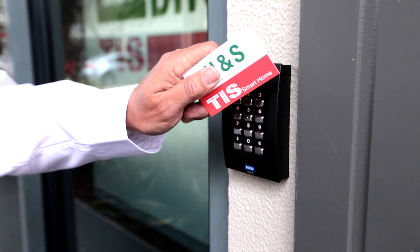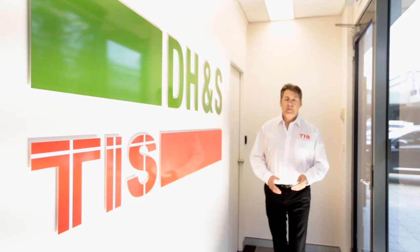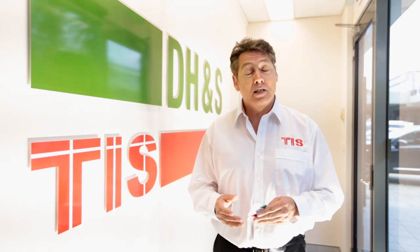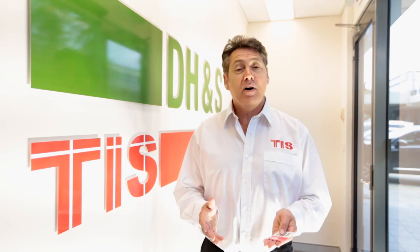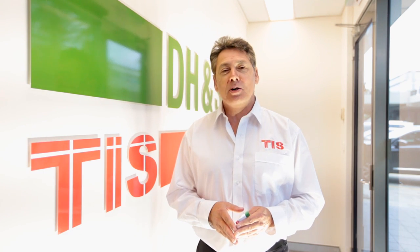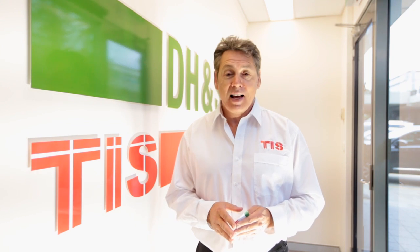Welcome to TIS, providing smarter solutions for your needs. For the past 10 years we at TIS have designed automation products to meet the demands of our clients. Our vast experience will help you find smart and affordable solutions to meet your needs. In this video you'll see a range of TIS products and how they can automate your environment.